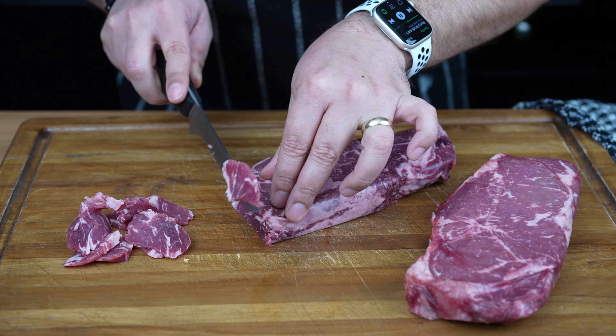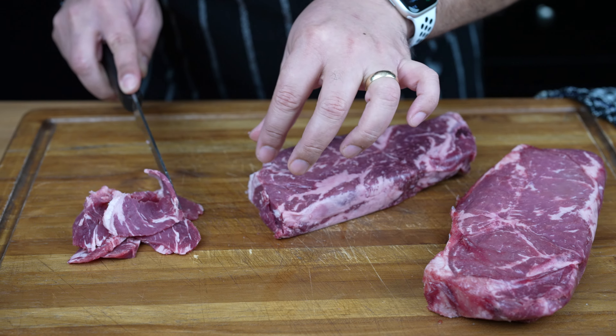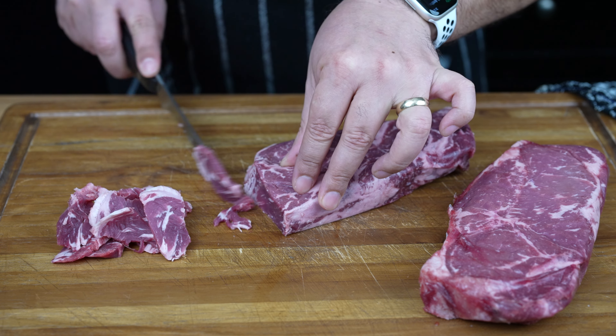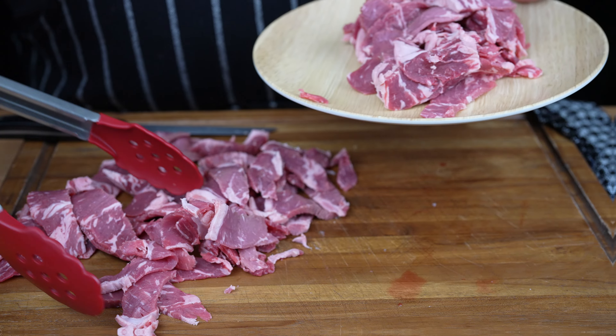Ribeye is best for its tenderness and marbling, which adds flavor to the Philly cheesesteak. However, you may use other cuts of steak, such as sirloin or top round. The key is to thinly slice the steak for the classic texture of a Philly cheesesteak. Once the steak has been all sliced up, it's time to get cooking.